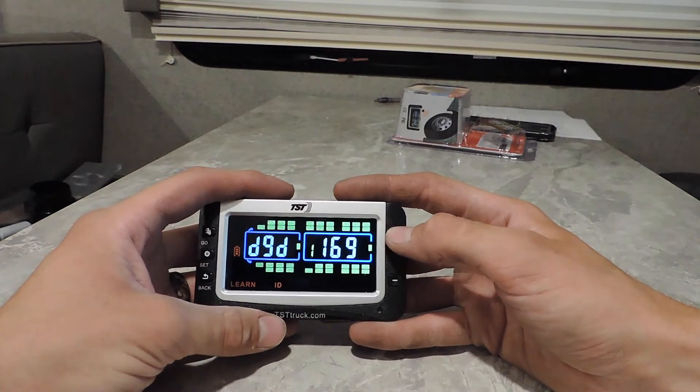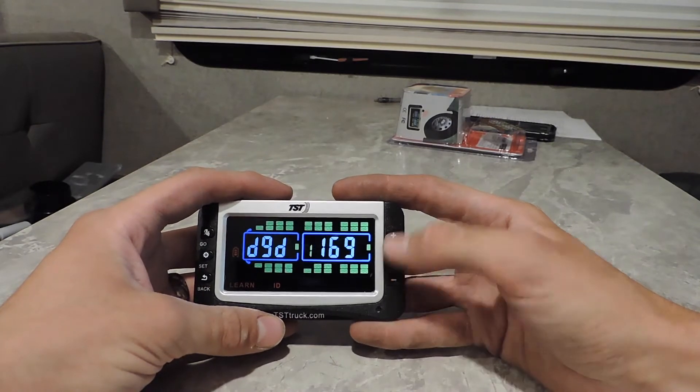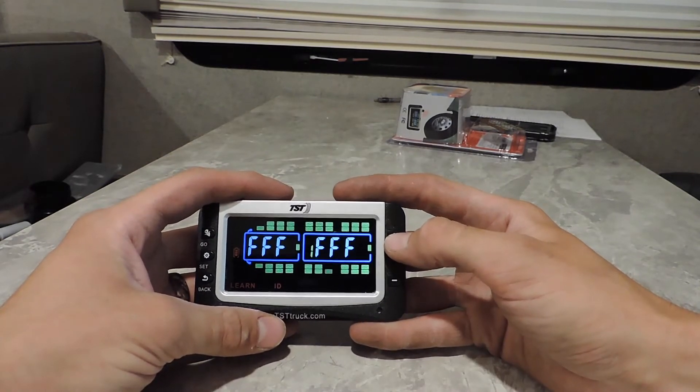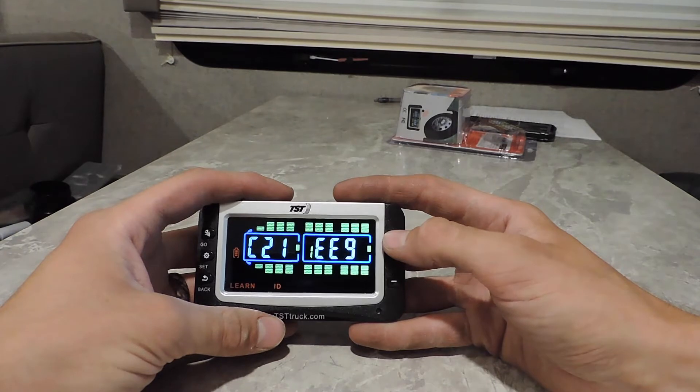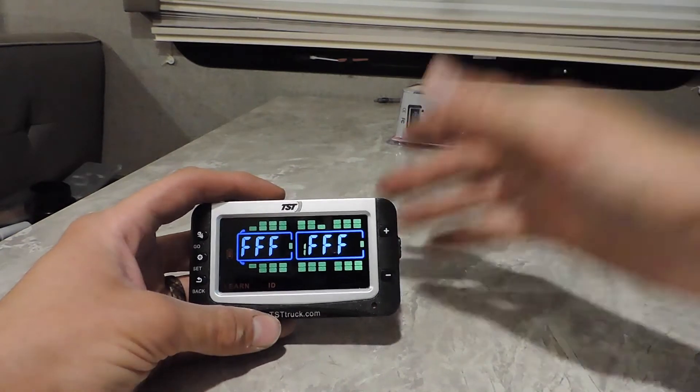Now we're going to go through and make sure that we have a six-digit code for all four of the tires that we programmed. And it looks like we do, so that means everything worked out okay.